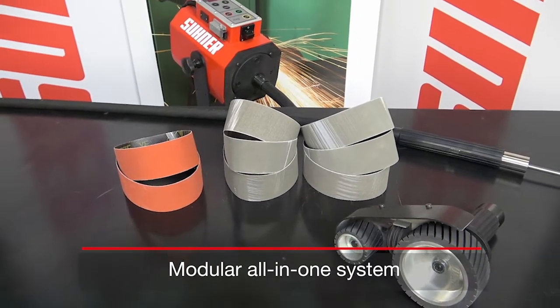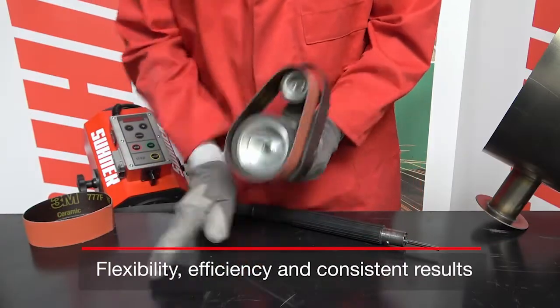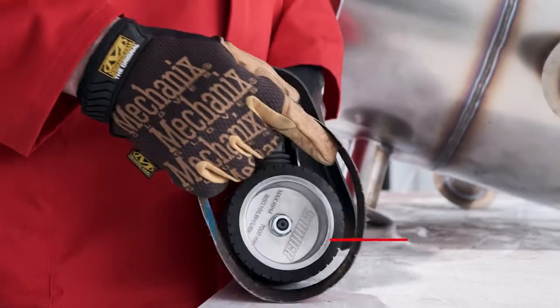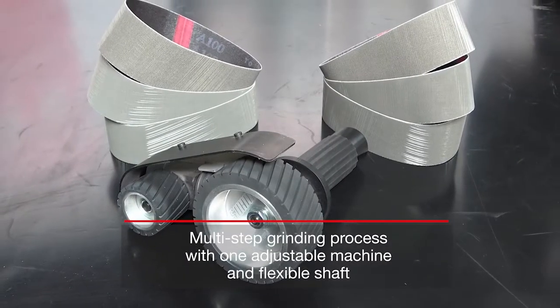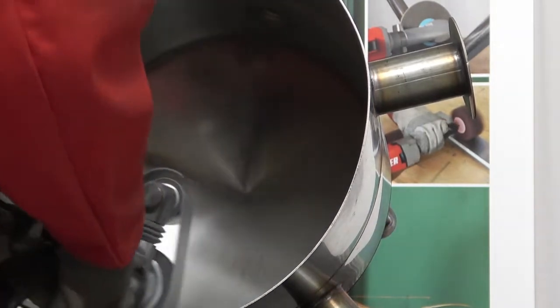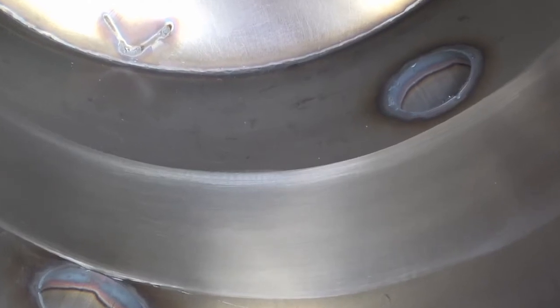That's why Sooner designed its modular all-in-one system to add flexibility, consistency, and efficiency to even your most difficult processes. With just one machine, a flexible shaft, and a range of tool holders and abrasives, you can easily grind areas like inner weld seams with an efficiency unmatched by traditional tools, taking a fresh weld seam down to a sanitary, high-quality standard finish.